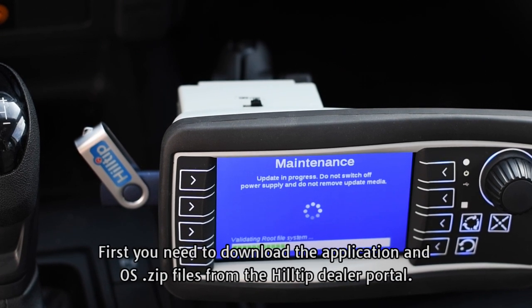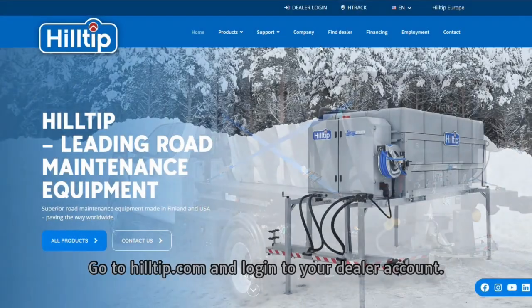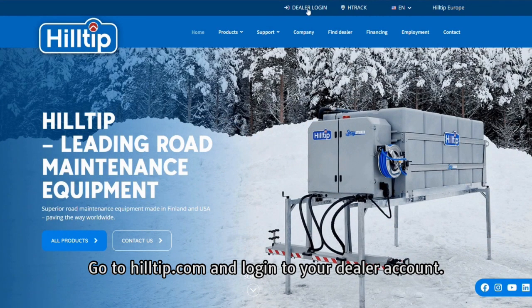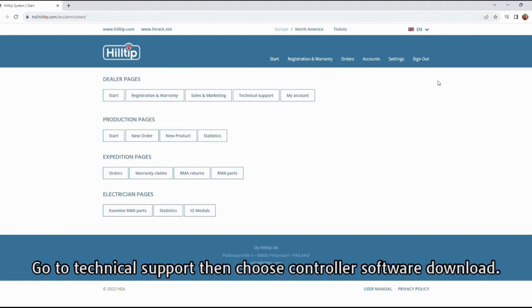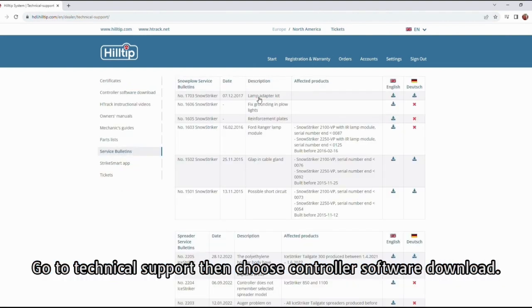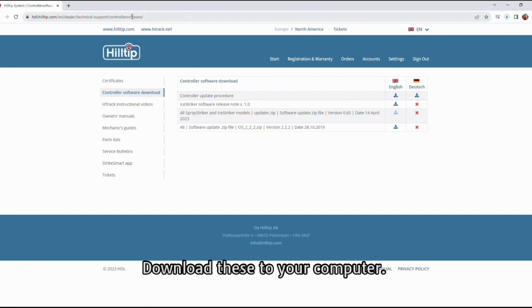First you need to download the application and OS zip files from the Hilltip dealer portal. Go to hilltip.com and login to your dealer account. Go to Technical Support, then choose Controller Software Download. On this page you will find both software zip files for application and OS. Download these to your computer.